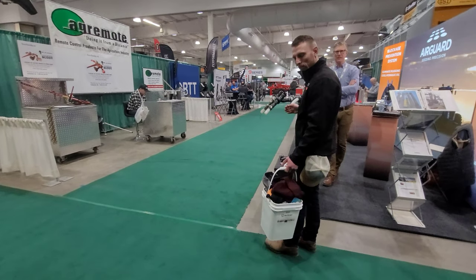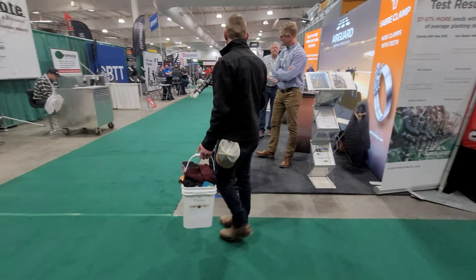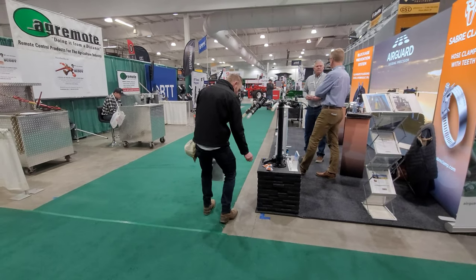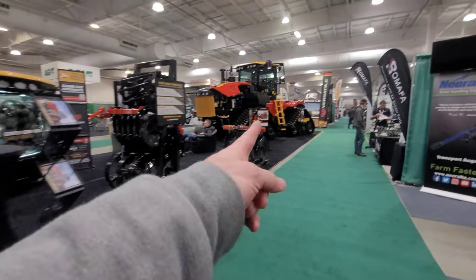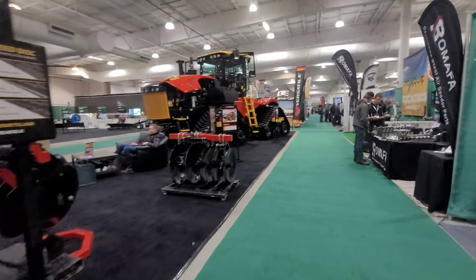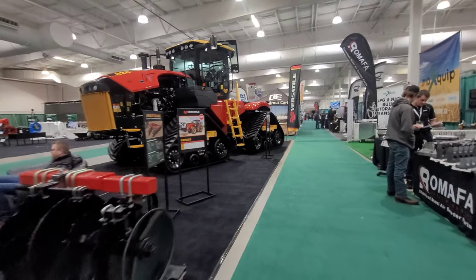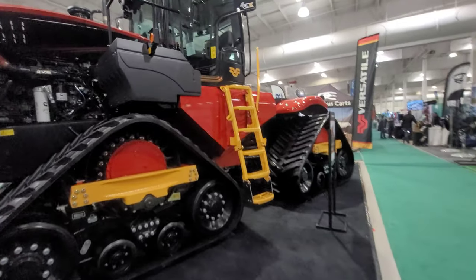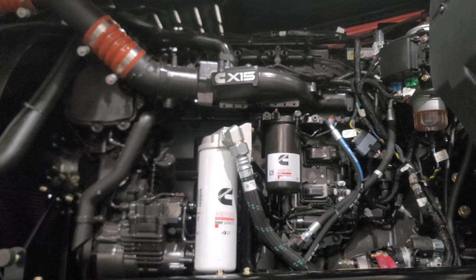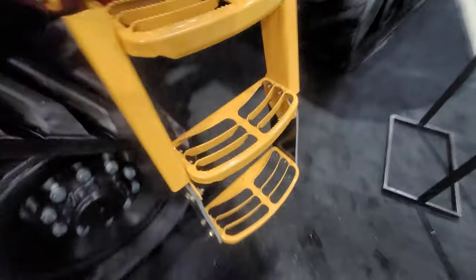Lee, your bucket's full buddy — you're full. I can't take this guy out in public. Lee, there's a Versatile tractor over here, we should probably check it out. Everyone always wants us to check out the Versatiles.